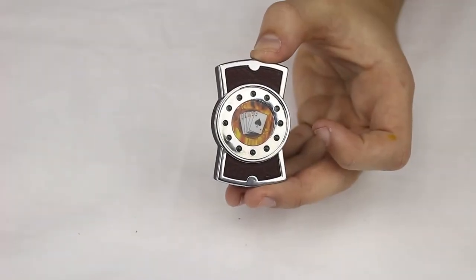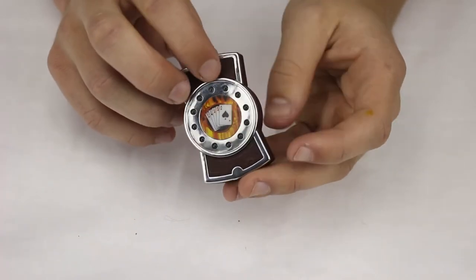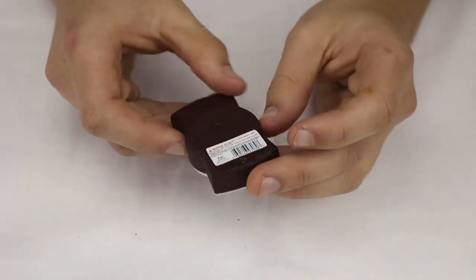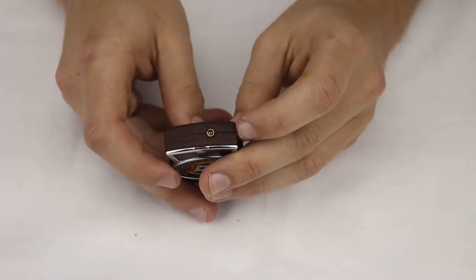This is our brown light-up cards butane jet lighter. As you can see, when you open it, the wheel lights up. It has cards with flames in the middle, a refuel valve, and an adjustment screw down here.